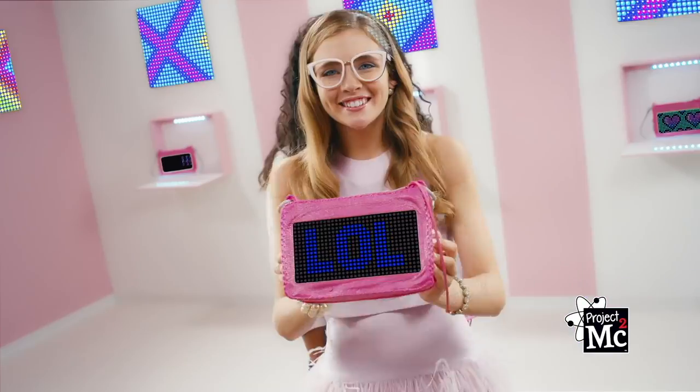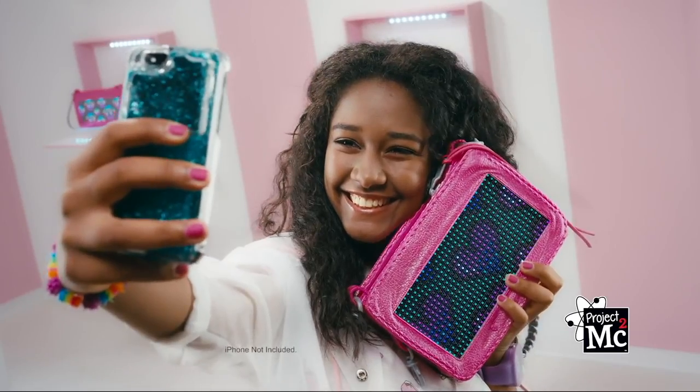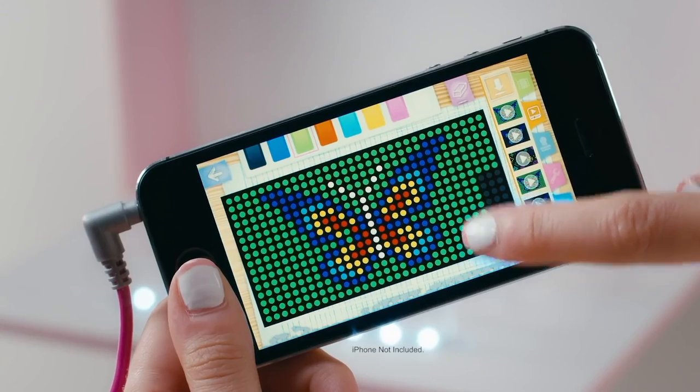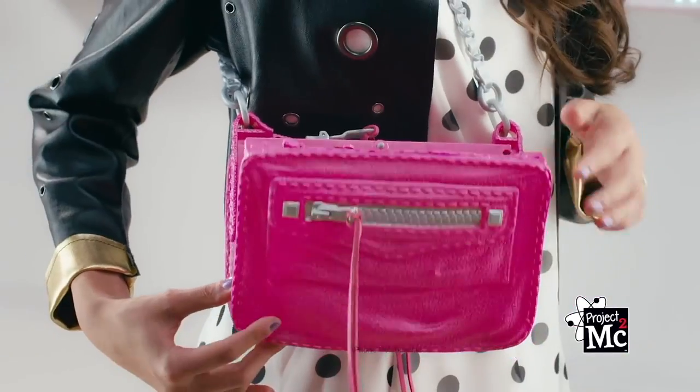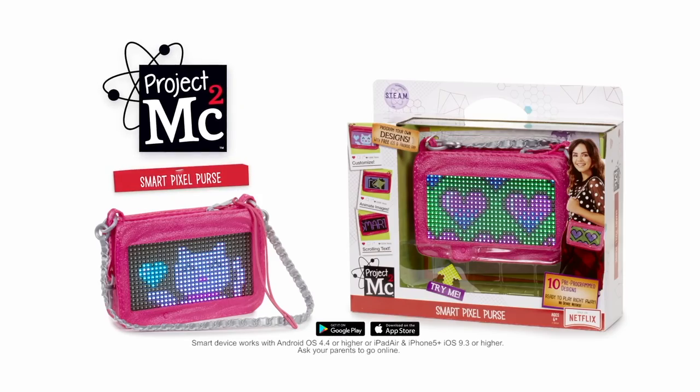do your name too. You can even message your friends. Comes with designs, or create your own. Smart Pixel Purse lets you customize. Use the app, make butterflies. Project MC Squared Smart Pixel Purse.